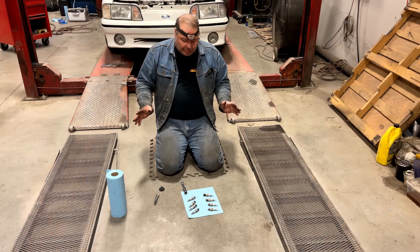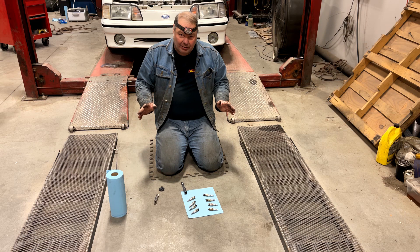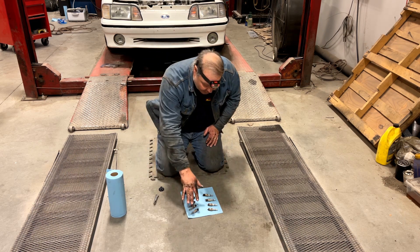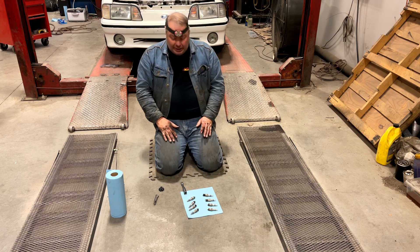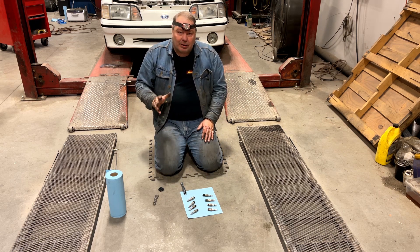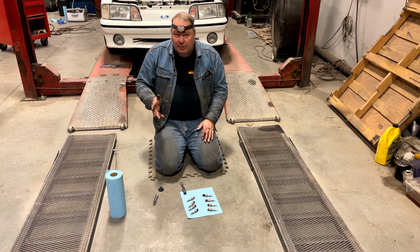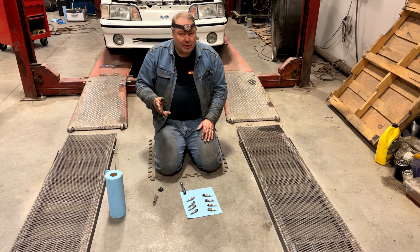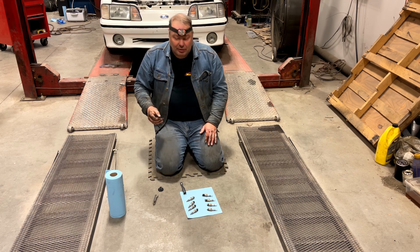When you take the plugs out of a car — especially one like this where you're trying to determine if everything's all right — I like to lay them out in the order that they came out, so you can keep everything straight. That way, if you've got one plug that looks different from the others, it's easier to determine which cylinder it came out of, so you can give that cylinder a little bit of special attention when examining things.